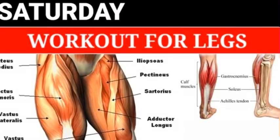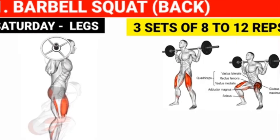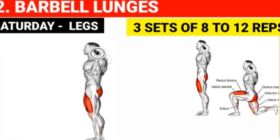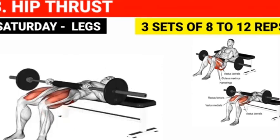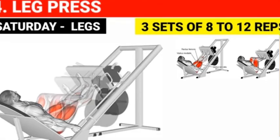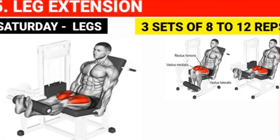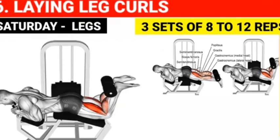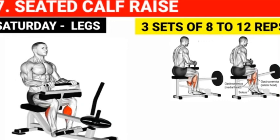Saturday workout for legs: Barbell squat — 3 sets of 8 to 12 reps. Barbell lunges — 3 sets of 8 to 12 reps. Hip thrust — 3 sets of 8 to 12 reps. Leg press — 3 sets of 8 to 12 reps. Leg extension — 3 sets of 8 to 12 reps. Laying leg curls — 3 sets of 8 to 12 reps. Seated calf raise — 3 sets of 8 to 12 reps.